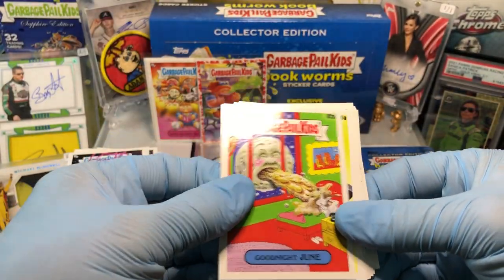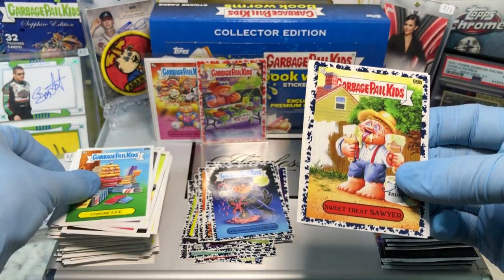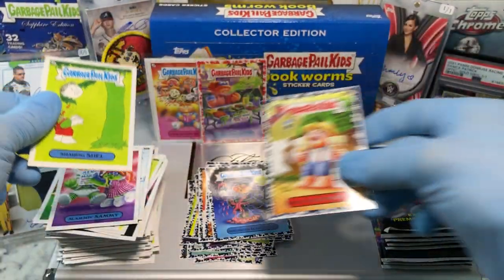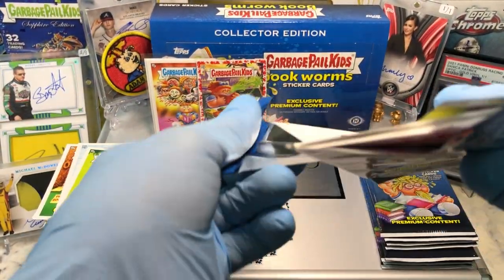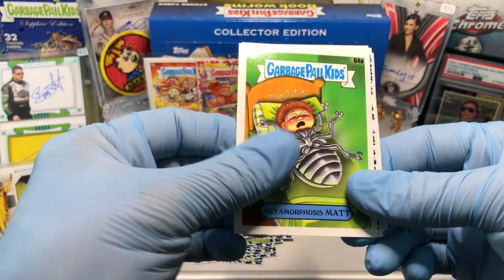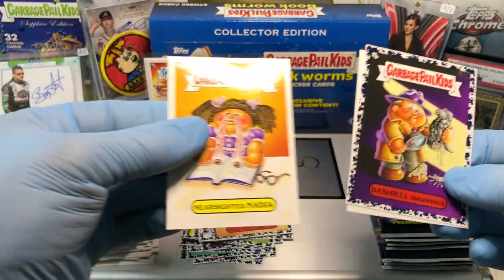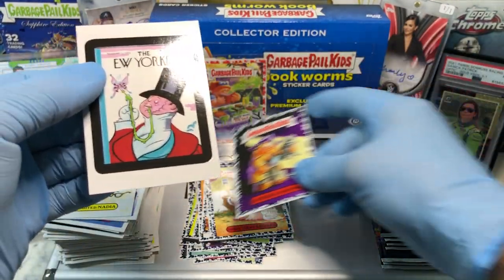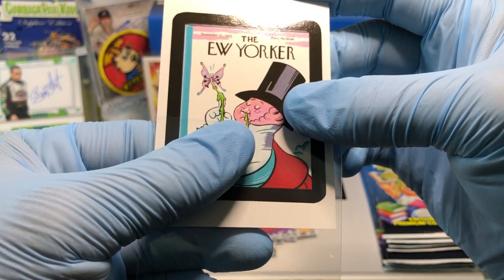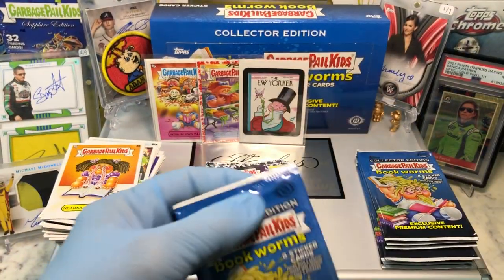Goodnight June, Savage Simon, Hairy Haley, Sweet Treat Sawyer, Leisure Lee, Treatin' Terry, Slammin' Sammy, and a Showering Shell. Then Crappy Camilla, Bookmark, Metamorphosis Matt, Dashal Droppings, Zet Phones, Anna Achoo, Nearsighted Nadia, and a New Yorker — Wacky Package Pros. Dated September 21st, 1925.